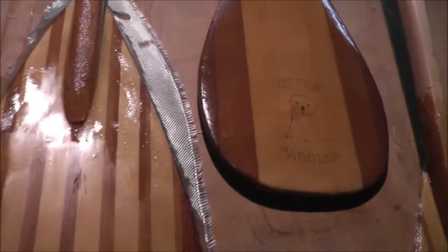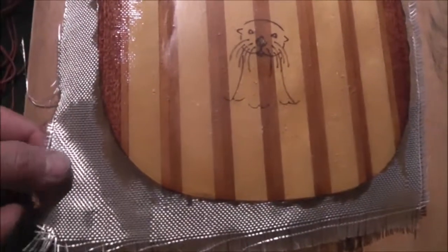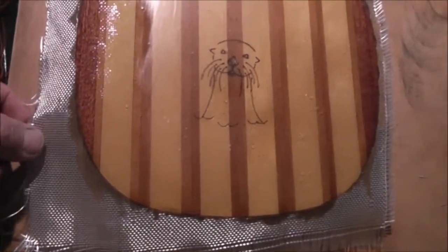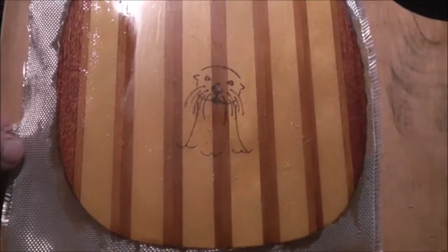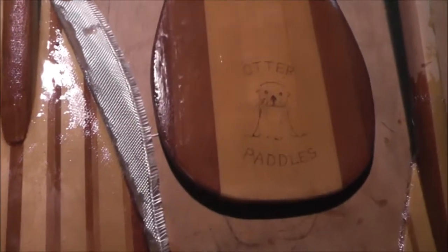What I did is I wood burned a sea otter into them and then glassed over it. You can see the fiberglass and it's setting up now. And then I'm going to cut it up and trim it so that it'll look more like this paddle. And then everything's, you know, multiple sanded.